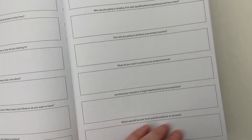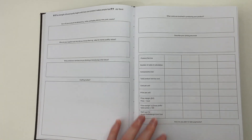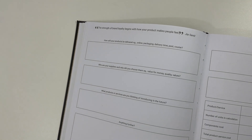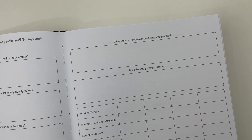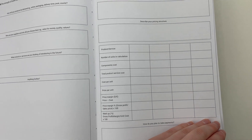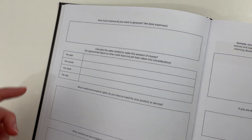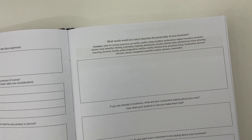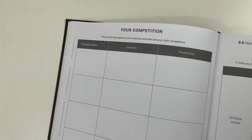You can read all the questions as I move the camera. It covers things like what do you want to sell, what do you need, and even questions like are there any insurance or legal requirements — almost like a checklist to make sure you've considered everything. There are open-ended boxes with nice big writing space, a simple easy-to-read font, and even a pricing structure worksheet, which I haven't seen in a paper business planner before. It breaks down how much revenue you need per year, month, week, and day. You don't have to do it all at once — you can come back to it throughout the year.